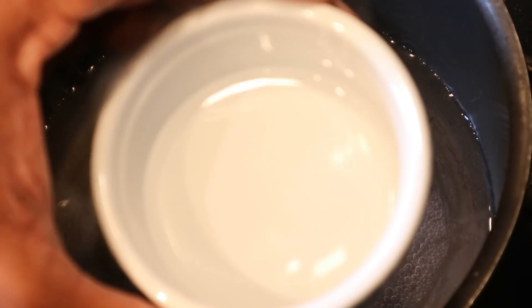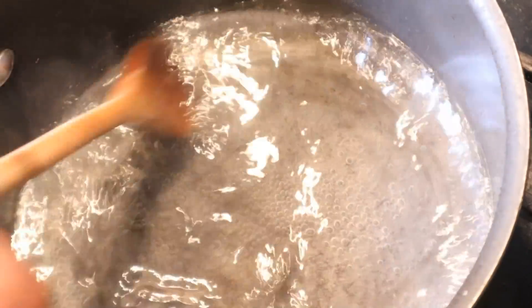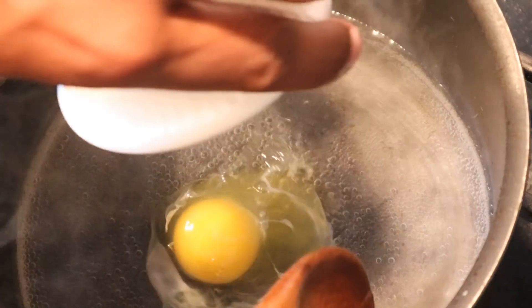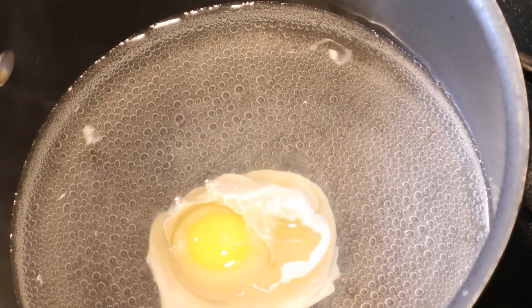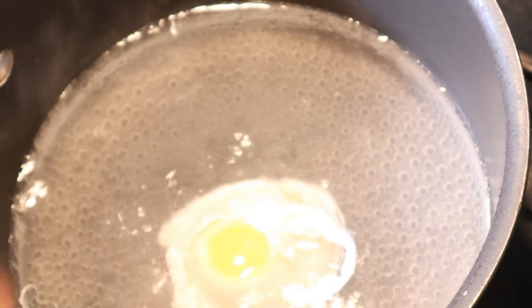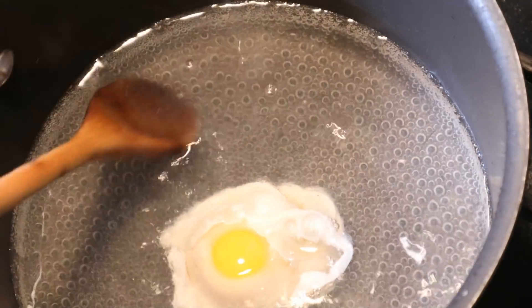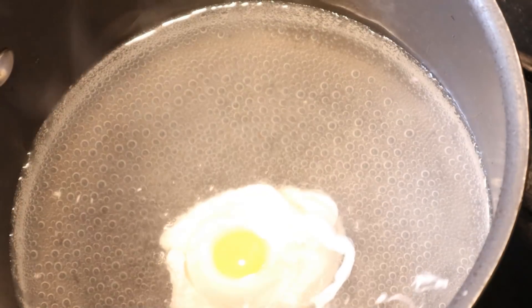Now we've got our water simmering, we're going to put in about a tablespoon and a half of white vinegar, mix that around, and create a vortex with a circular motion - that's going to help form the poached egg. We gently pour our egg right into the center of the vortex and let everything come together. The circular motion makes the egg whites wrap back around itself. We'll let this sit for about five to six minutes. You probably want to turn it down just a little bit more - you just want that nice hot water, no hard bubbles.